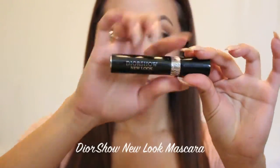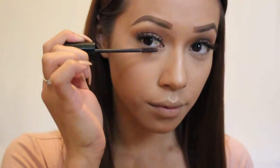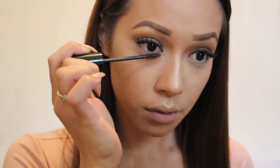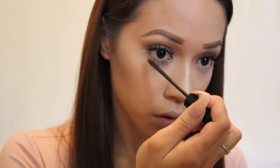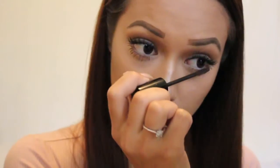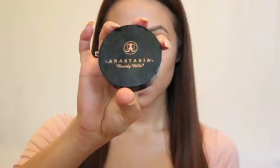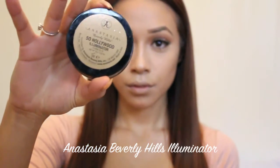Now that I look like a little disco ball, I'm going to move on to mascara. I'm using my Dior Show New Look, which is my favorite for my bottom lashes — it's got a nice small precise brush with separations in the bristles that really coats all my bottom lashes. In unison with my Lash Maximizer, this just makes my lashes look insanely long. I'm also going to apply a little extra illuminator from Anastasia Beverly Hills called So Hollywood — it's so gorgeous.